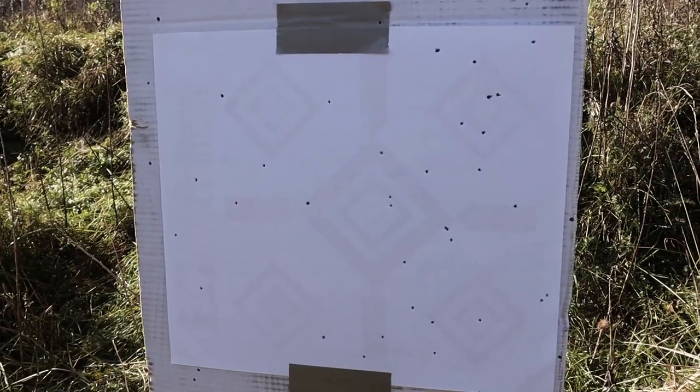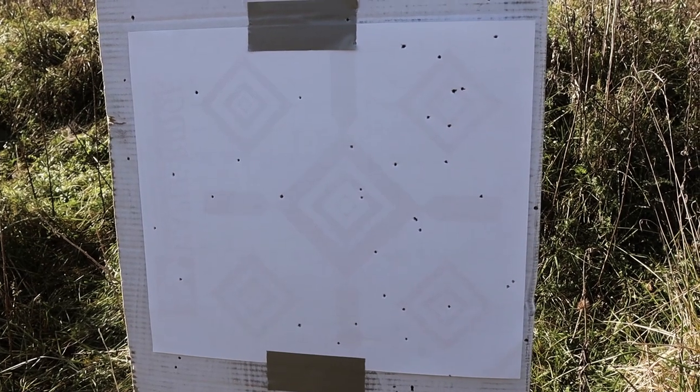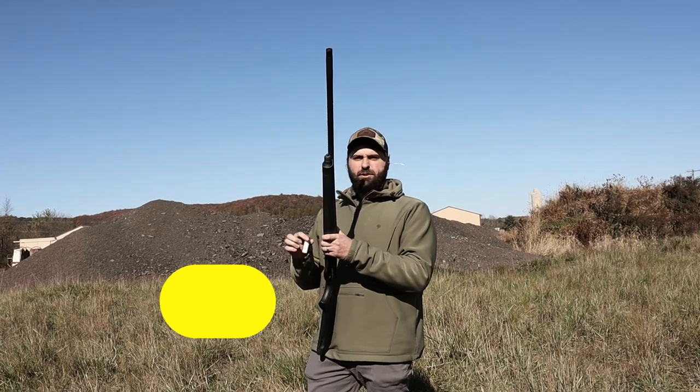That was the Impala Plus with the Migra three-inch two-and-BB load. Actually pretty impressive — I'm kind of surprised it ended up like that. Part of the reason we wanted to do this was because I said to Jake on our last hunt that it just felt like we were knocking more birds down with this Migra, and that's pretty impressive at 40 yards especially compared to the Speed Shock test I did last year. Next up is same thing — Impala Plus, Carlson Cremator Long Range — these are the Migra two-and-four load.